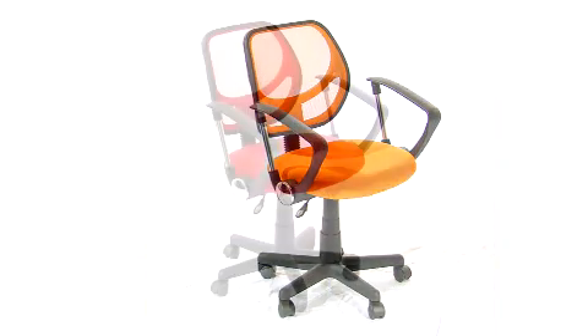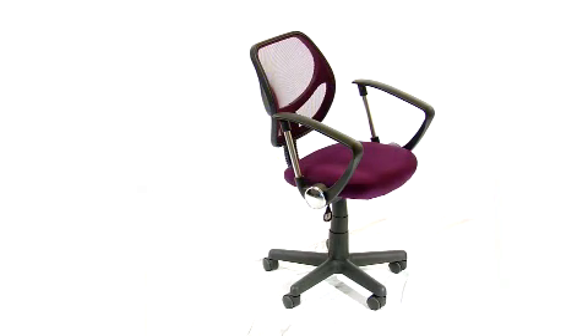They come standard without arms, but there is a model with arm rests. They're both available in black, orange, red, green, purple, blue, white, and gray. So experiment and add some funky colors to your home or workspace.